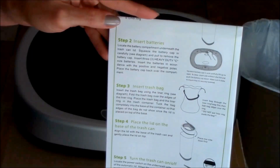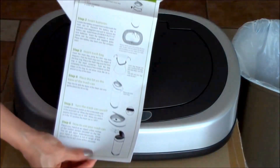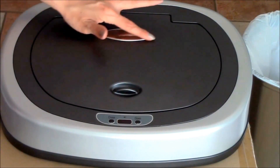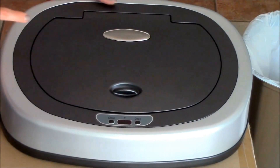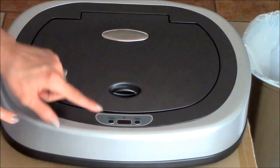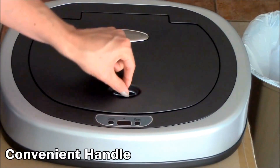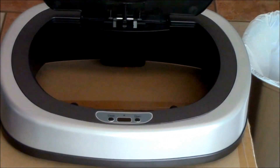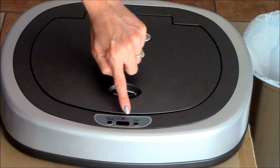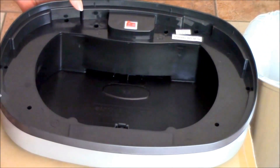Now we're going to open up the lid. Here we have the warranty registration and the user's manual with step-by-step setup instructions with pictures. On the top you have a little metallic plate with the Nine Stars logo. You have the close button and the open button, and this one is the manual handle that you can use to open it. It stays up, and right here in the center you can see the little infrared motion detecting sensor.